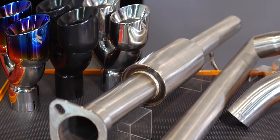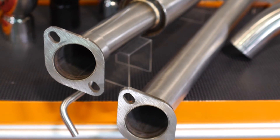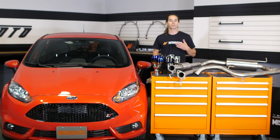This exhaust is available with or without a resonator. The resonated exhaust system provides a subtle, sporty exhaust tone under acceleration and boost, but avoids droning when cruising on the highway. For an uncorked experience, we also offer a non-resonated version, which produces an aggressive note and amplifies turbo spool.